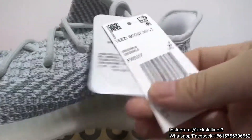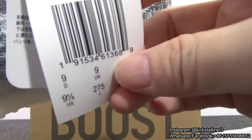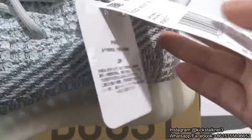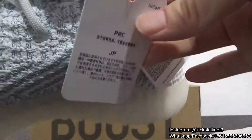Right here are the two tags. This one is the size tag — you can check the barcode and the size information. And the other one is another Adidas tag.